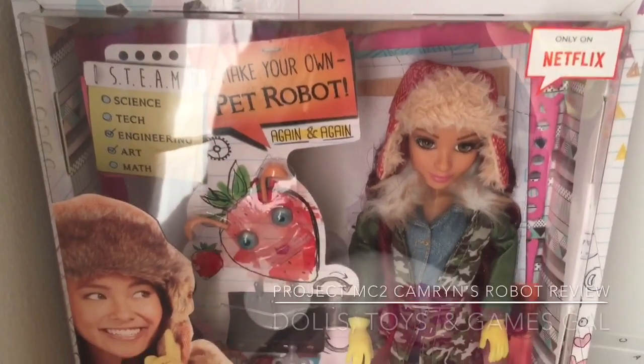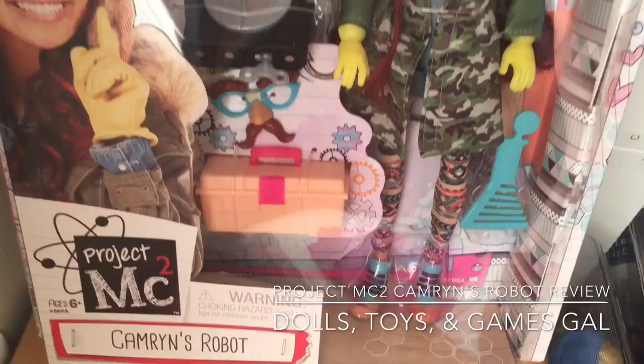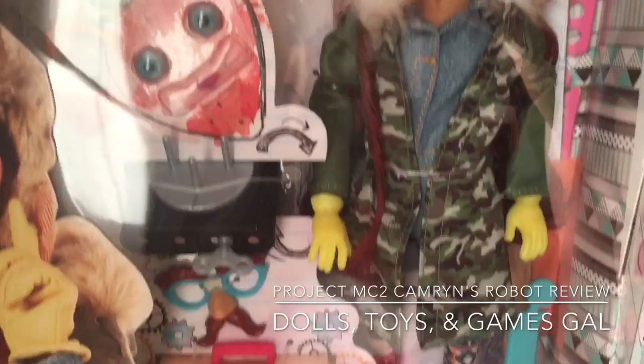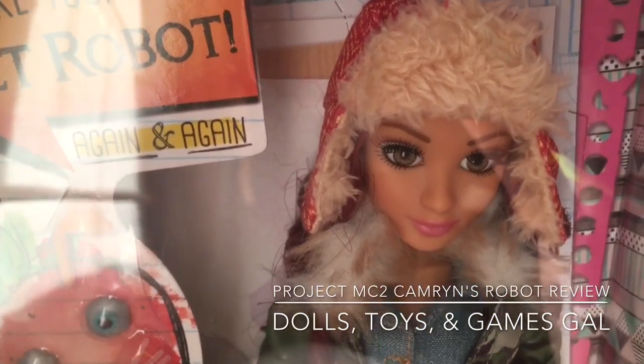Hi everyone! Today I am so excited to review for you this brand new Project MC Square doll with experiment called Cameron's Robot. I really like this line of dolls because they are what I consider STEM toys — science, technology, engineering, and math.